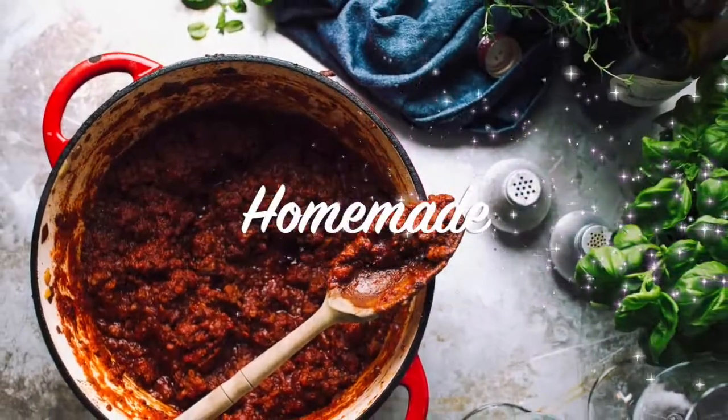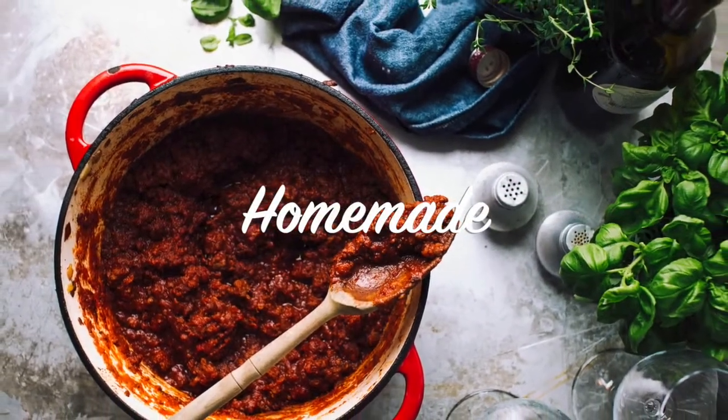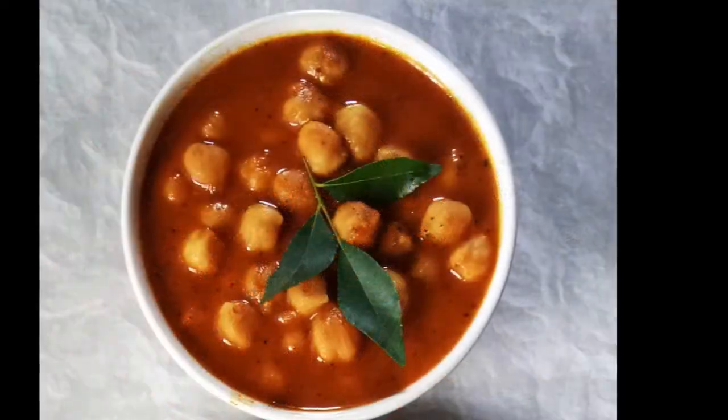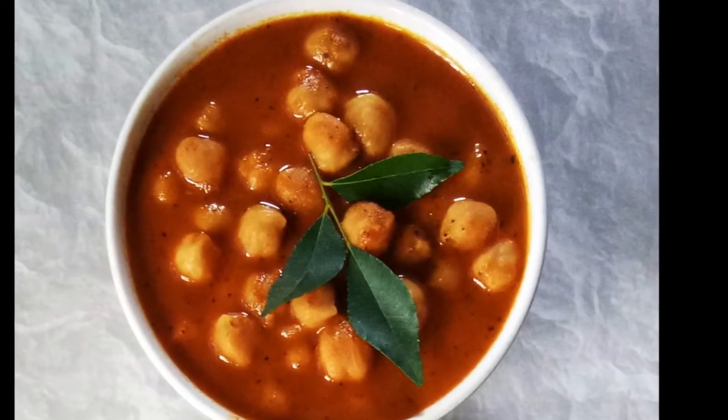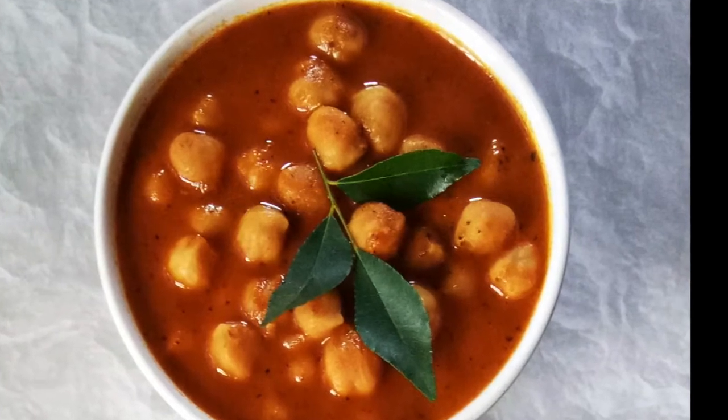Hello, welcome to my channel, Homemade. Today I am going to share a taste of my recipe.